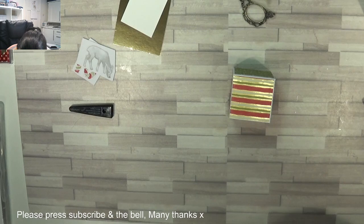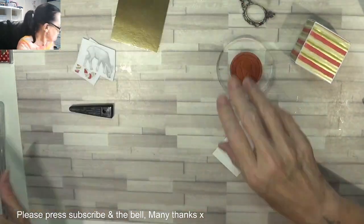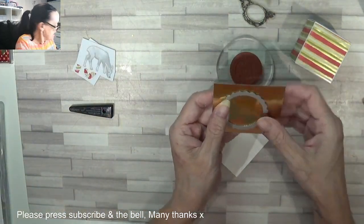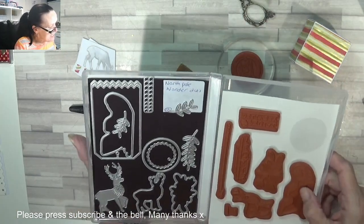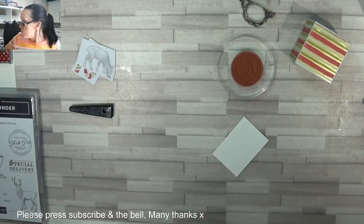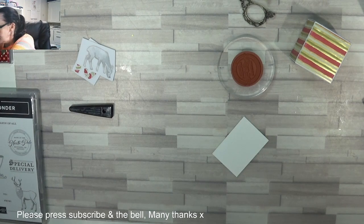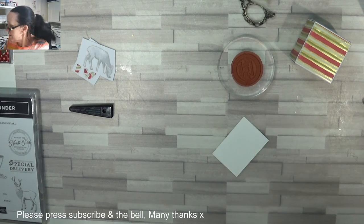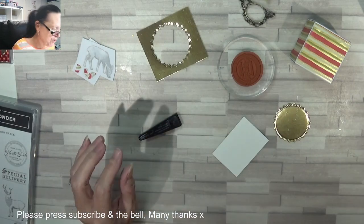Look at how it is oozing out of there — I'm getting covered! So I'm going to do a Christmas one. I've got this gorgeous, beautiful — and it's from this set — you can make tags, you can cut the deer out. They're called the North Pole Wonder Die. I've just grabbed some gold foil, as the gold matches the paper. Cut this out — it's so cute.